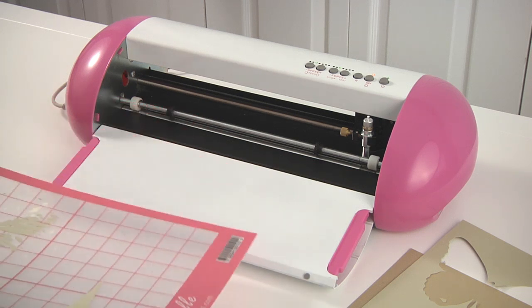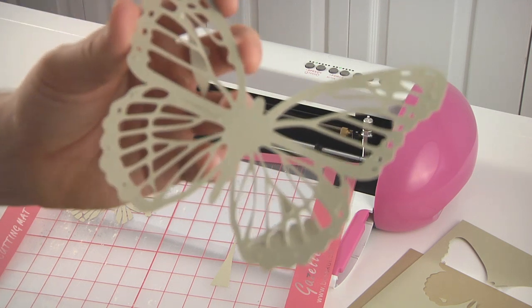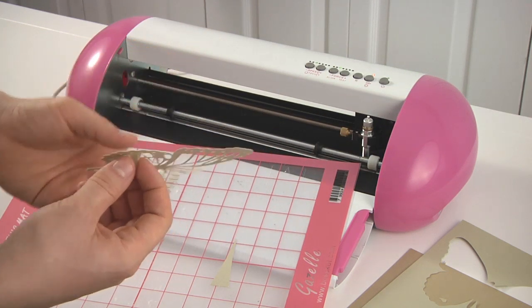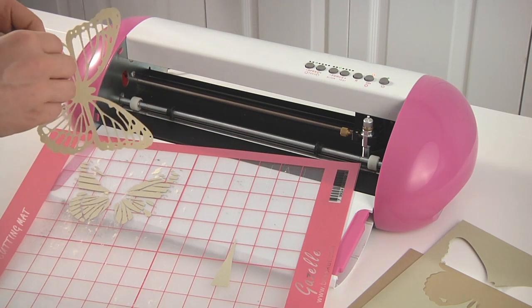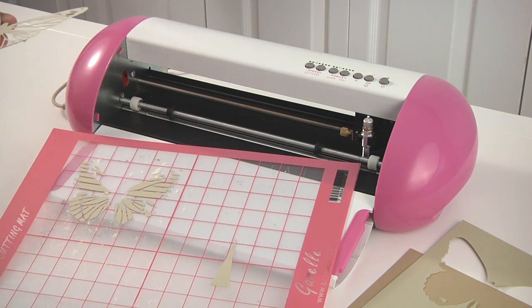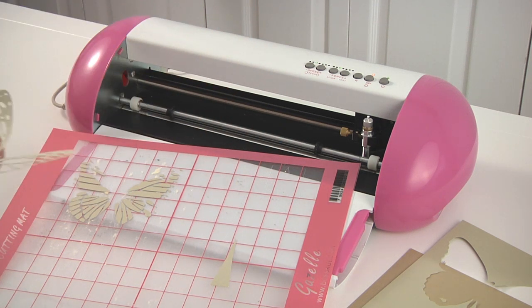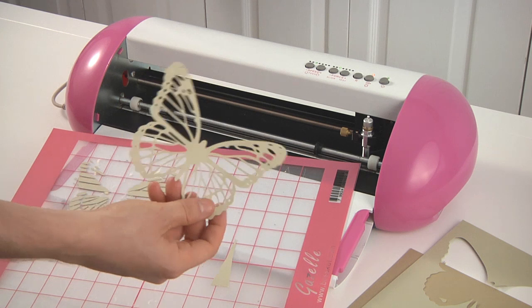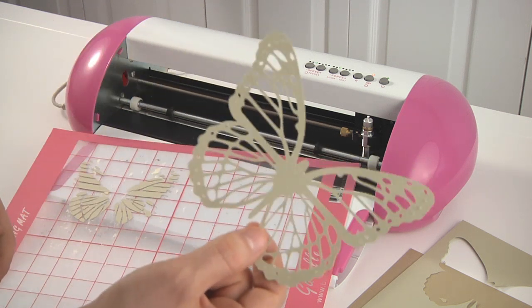Our initial review of the Gazelle by Boss Cut is actually very positive. It's a very precise machine. It can cut very well without tearing. It's actually quiet — when it's not cutting, it's completely quiet. Whereas the Pazzles and the Black Cat do make a little bit of noise. The Pazzles gives off a high pitch that is really annoying. The bonus with this one is that it has the laser so you can use the registration marks to do print and cut. As you've seen, it cuts very well, and this is definitely one we would recommend to use with SVG files from SVGcuts.com. Thank you.